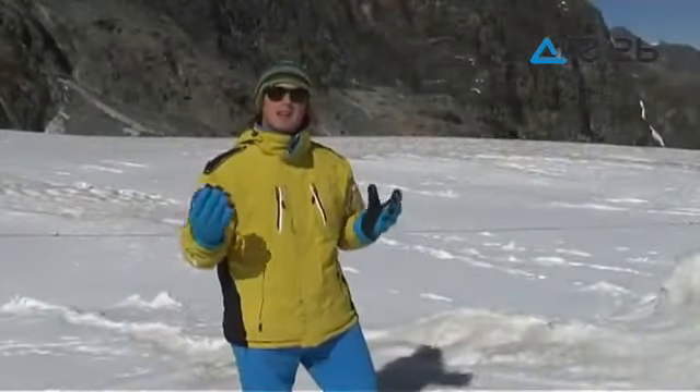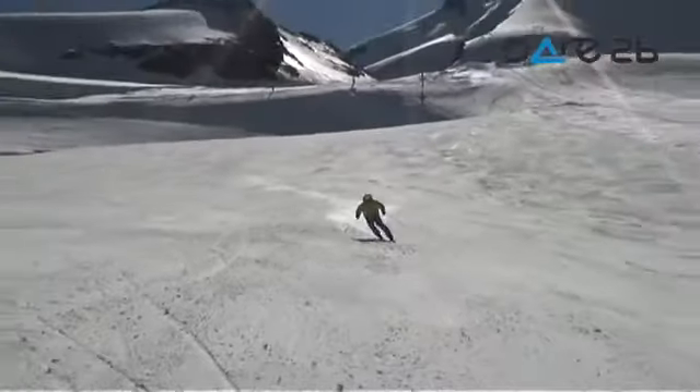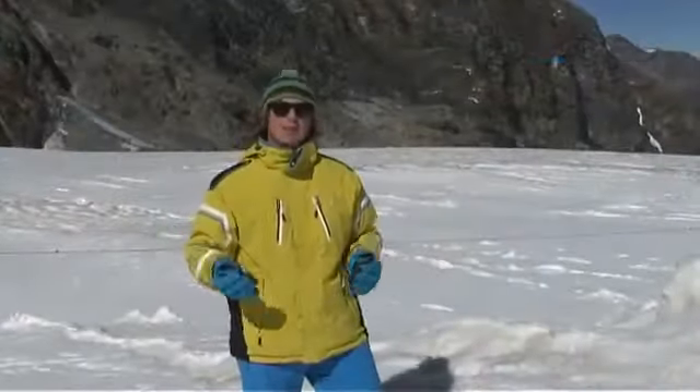From a rider's point of view, the Upstage jacket is a perfect jacket for a full day on the slopes. It doesn't matter whether you are on the piste, in the backcountry, or even trying your hand in the park — it is a great jacket for all conditions.